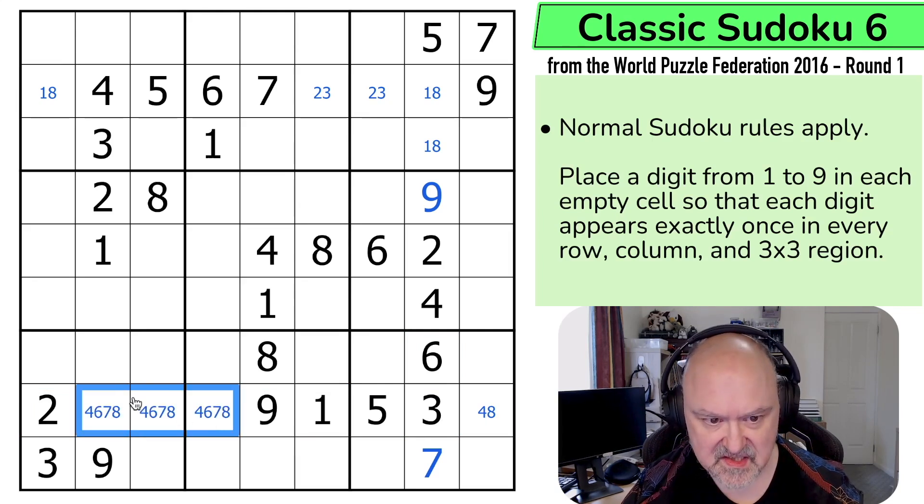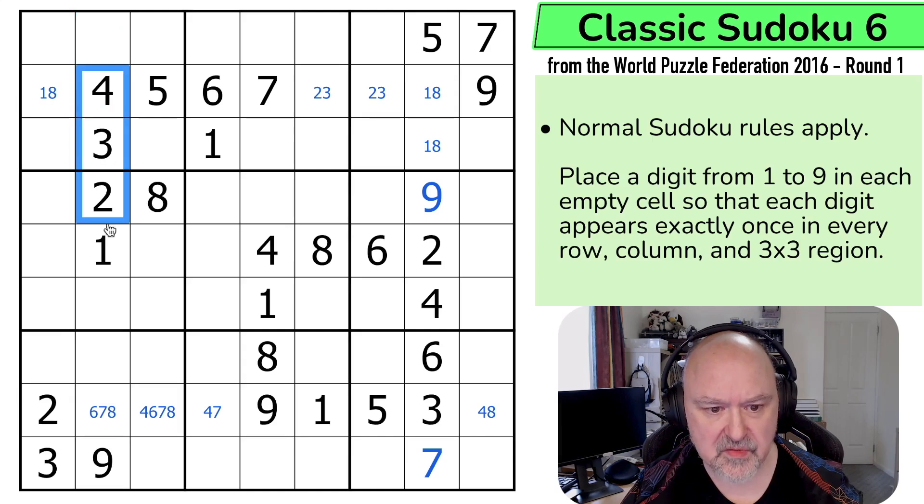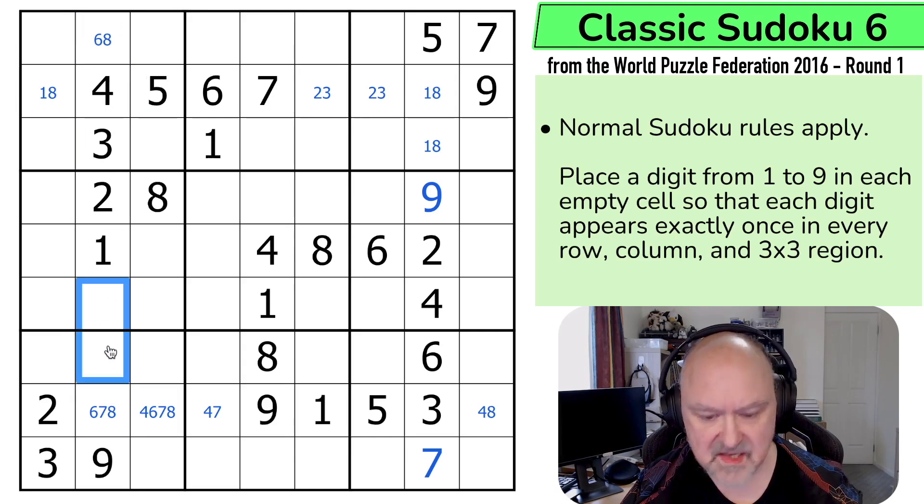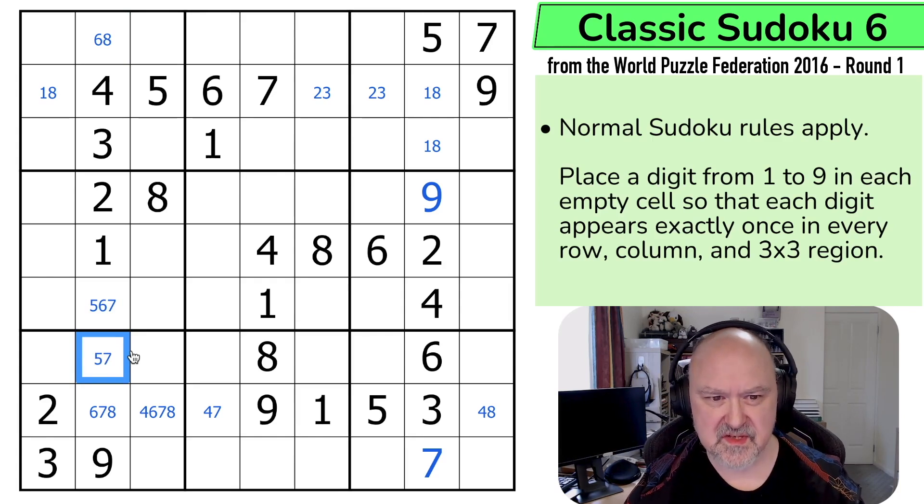4, 6, 7, 8. There's no 4 here. There's no 8 or 6 here — this is 4 or 7. And in this column, I've got 1, 2, 3, 4. So it's 5, 6, 7, 8. There's no 5 or 7 here. So this is 6 or 8. So these are 5, 6, 7, 8. There's no 8 here. There's no 6 or 8 here. It wasn't quite as much as I'd hoped.